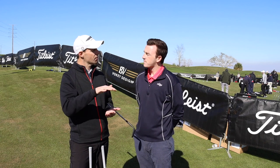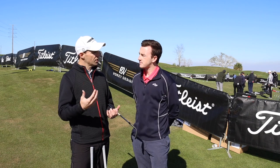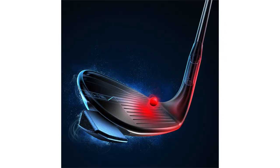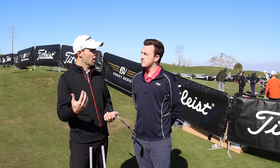Just like Justin, he plays a more high bounce sand wedge — he plays our 56-10 S grind, which is more of a mid-bounce sand wedge — and he chooses to play the 60-04 L grind in his lob wedge, our lowest bounce offering. Just like Justin, that gives him two different grinds which prepares him. If he walks into a situation with a really tight lie, he's got a low bounce wedge. If he goes into fluffy sand or rough, he's got that mid- to high bounce sand wedge. He's done work with our tour rep, Aaron Dill, who fit him for those wedges to complement his swing.